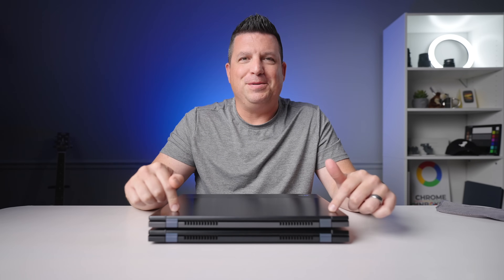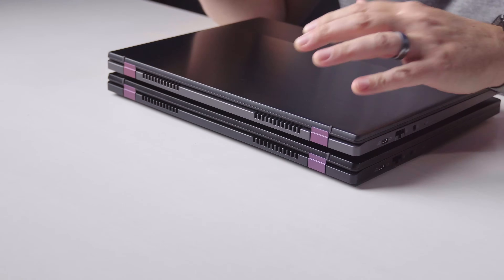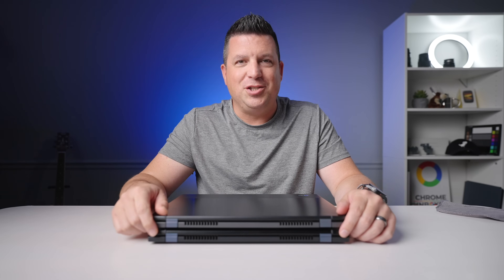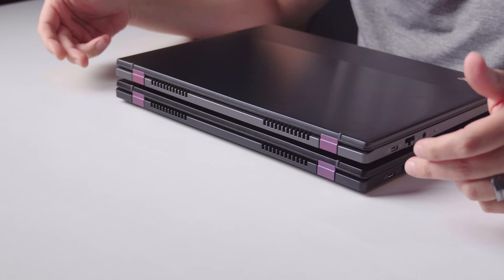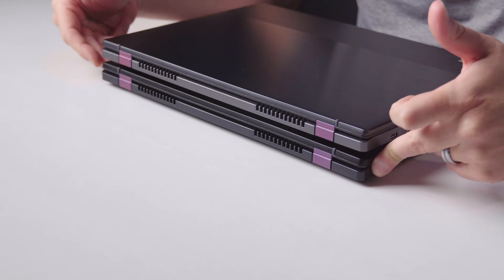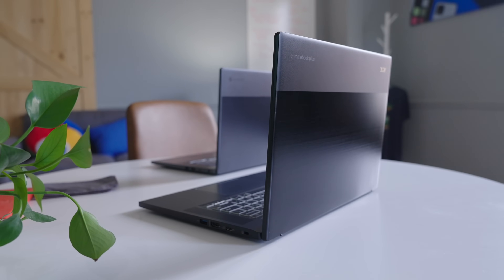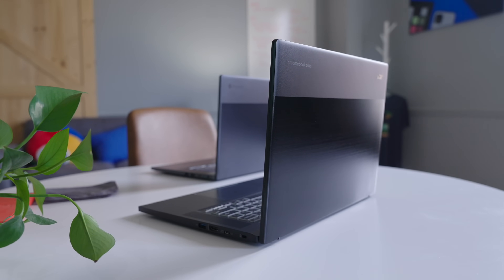Believe it or not, these are actually two different Chromebooks. The one up here on top is the original Acer Chromebook 516 GE that I've loved for a couple years, and the one below it is the new Acer Chromebook Plus 516 GE — about as iterative of an update as you can get. So let's talk about it.